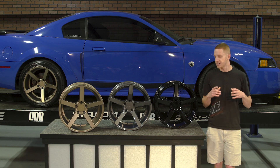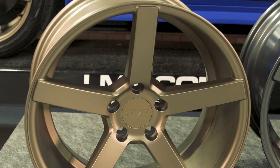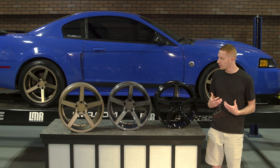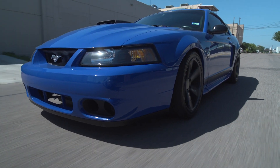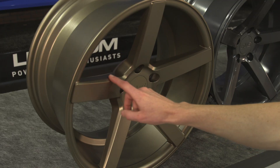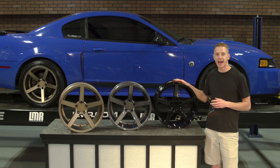Alright guys, this NVX wheel from SVE is going to be for the 94 to 04 owner out there looking for a five-spoke wheel with some serious concave styling. The NVX wheel was recently redesigned with subtle changes to the overall appearance, including cleaner and sharper lines throughout the entire wheel, which are easily noticed at the spokes, the outer rim, and even the lug hole area.